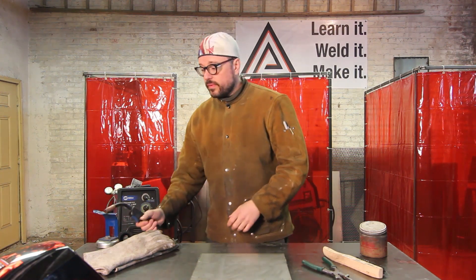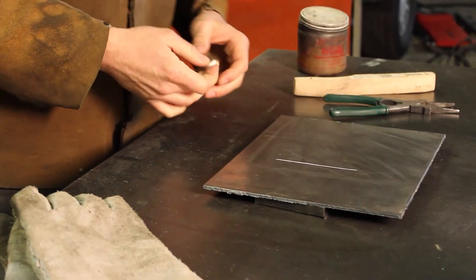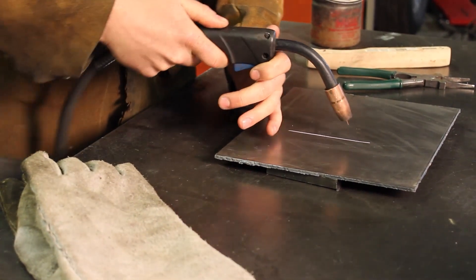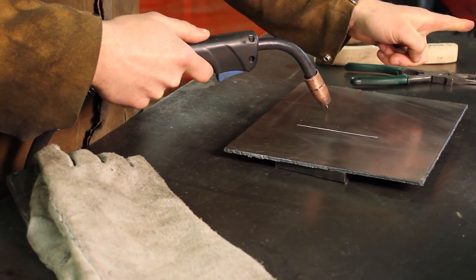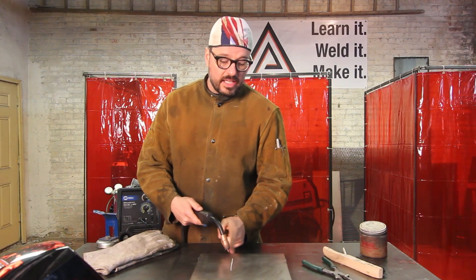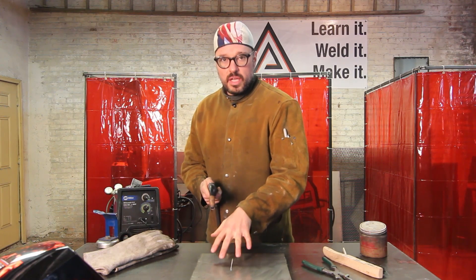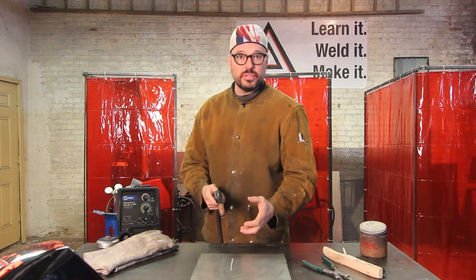So if we take our soapstone and put a line down — if I come in perpendicular, drop into my drag angle, and I'm off like this, what happens? I'm pointing my puddle off in that direction, which means I'm heating and cooling the sides of my base metal unevenly. So you don't get the greatest weld in the world. You want to make sure that you're getting equal penetration in both pieces of base metal as you carry your puddle through the weld zone.